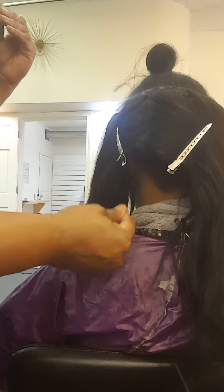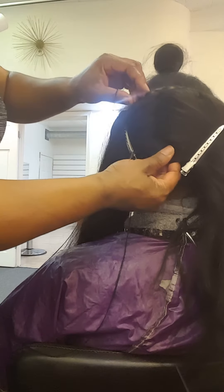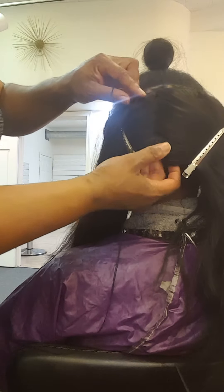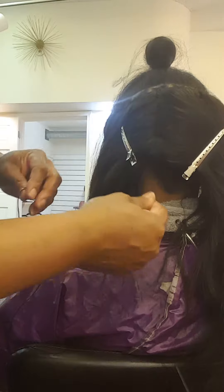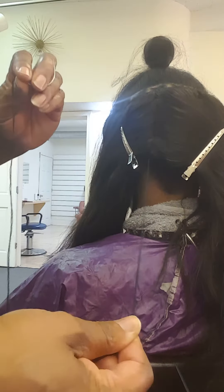To do the tightening of the sew-in, I made a vertical part into the sew-in. You might be able to see the tracks in there — maybe you can't. They're pretty close. I'll take the threaded needle and I'll loop it around and connect it.